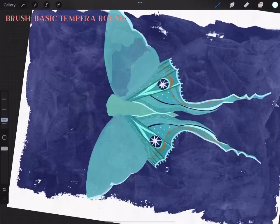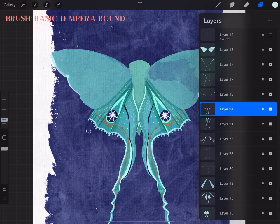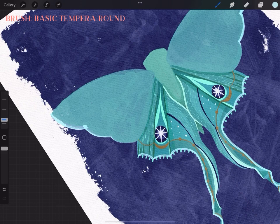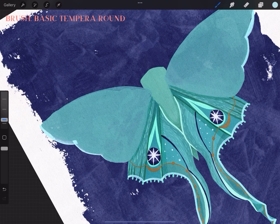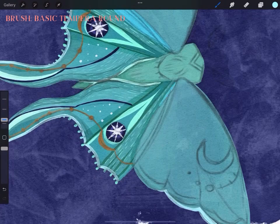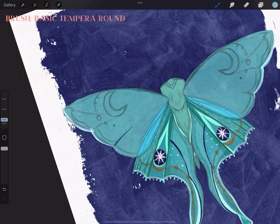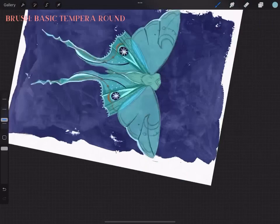A little bit of real talk: when I was at this point I thought, wow, I've done so much already — and then I realized the top wings and entire body were still left. But thankfully I wanted the bottom wings to be the main focus, so there wasn't much to do with the top wings. I basically just replicated what I did on the bottom ones and did some color blocking to make it look more like stained glass.